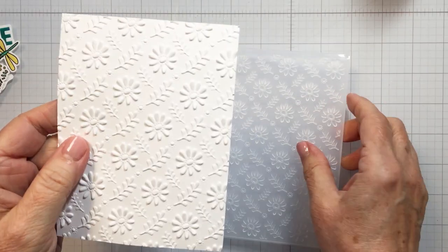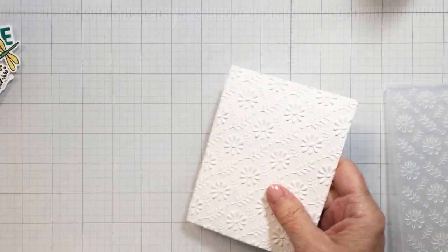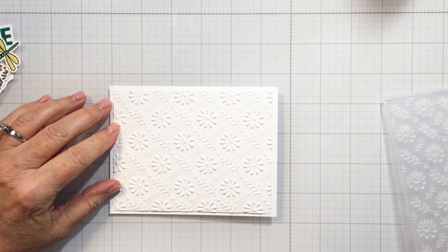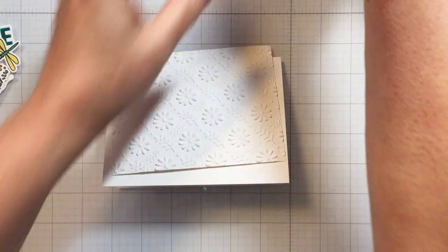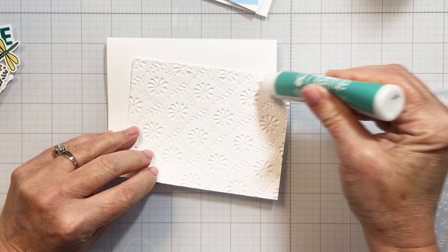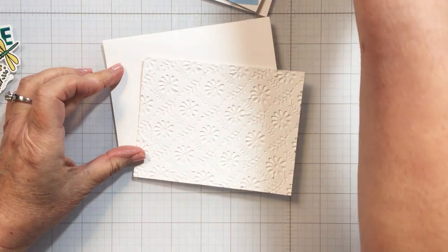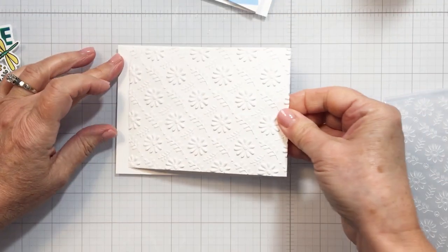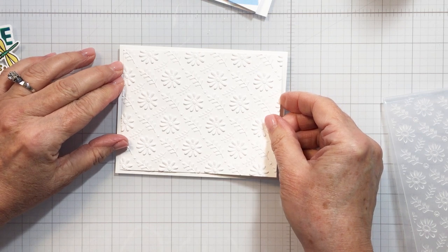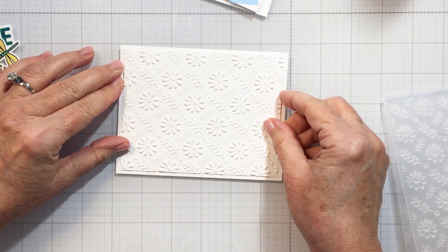Once the ink blending was all done, I took the coordinating dies and die cut out all of those different images and set them aside. Then I took a card front and used the Daisy Field 3D embossing folder to create some texture. You can see how gorgeous the detail is — it's just absolutely stunning. I'm doing an A2 size top-folding landscape card base, and I've sized down the embossed card front by a quarter of an inch, so there's just a tiny white margin around the edge.